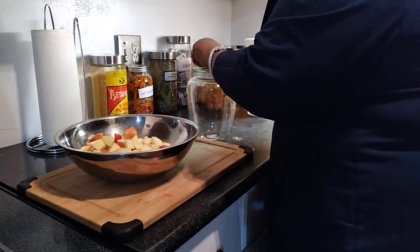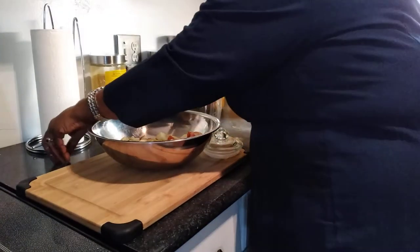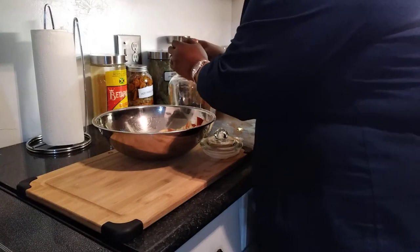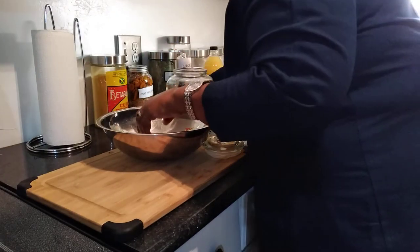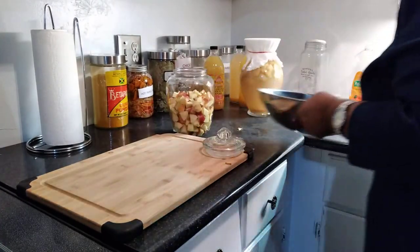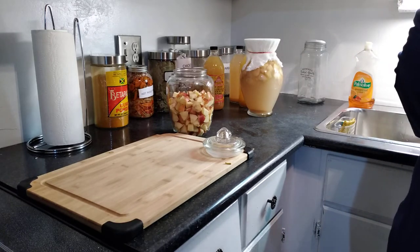I have my clean sterilized bottle here. I'm going to pack the apples into the jar. You don't really measure anything — if you have a certain amount of apples, just cut them up and put them in the bottle. If you have quite a bit, use a larger jar. For taking it, I don't measure either — I just put some in a glass. It's an acquired taste, but it tastes very good.